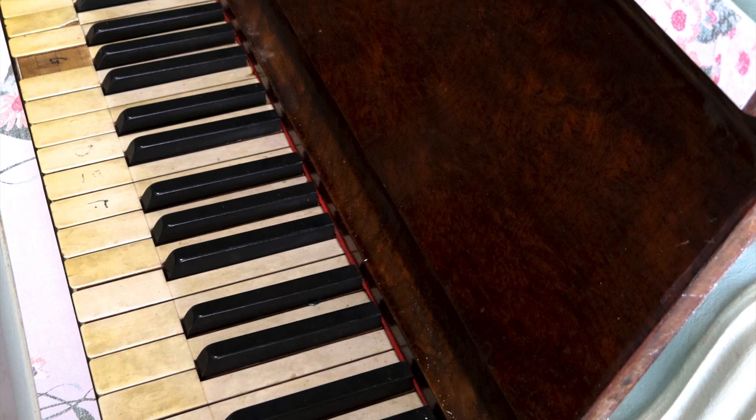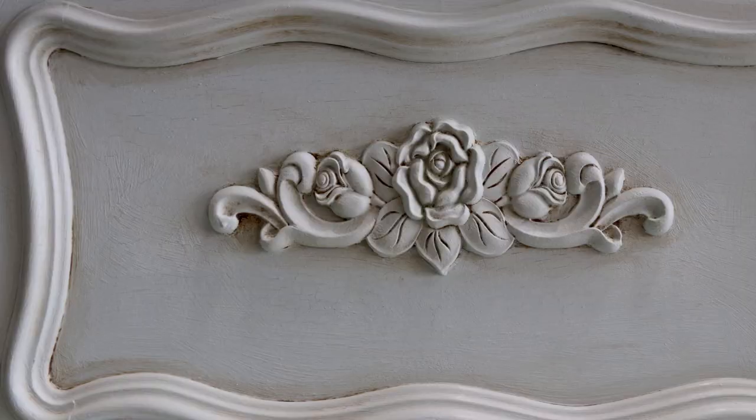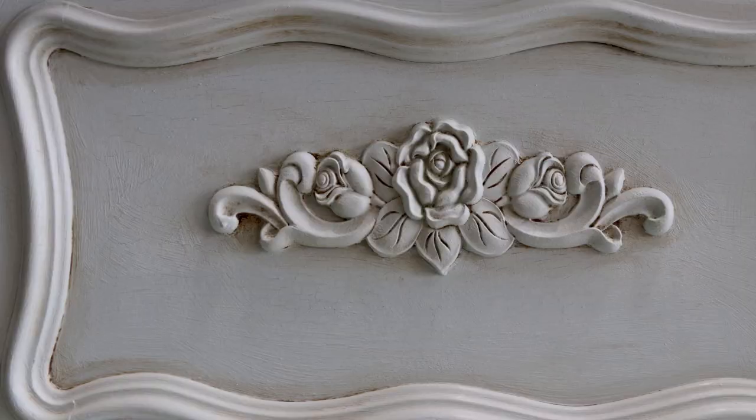The finished product is even better than we'd hoped it would be. This piano went from looking worn out and old to elegant, aged and beautiful. Now all that's left to do is move it into its new home.